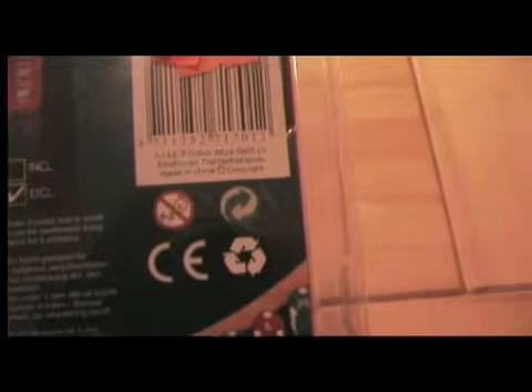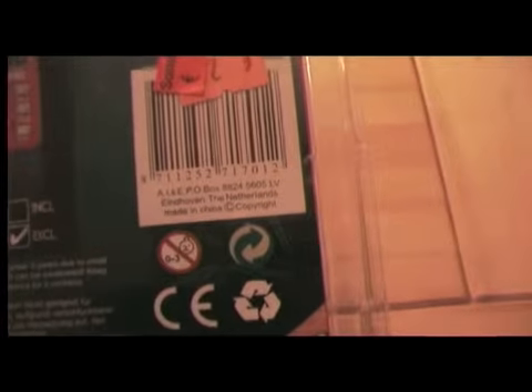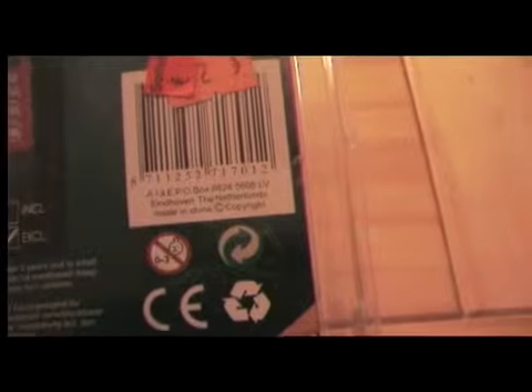It says batteries excluded but they are actually included. The green point, it's from the a.i.e.p.o.books — Eindhoven, the Netherlands. Made in China. Again, I guess this is from the same one I reviewed last time — that beast — which was from Toy Toys. Oh, I guess it's the same company, even though it's not the same address, which doesn't necessarily mean anything.